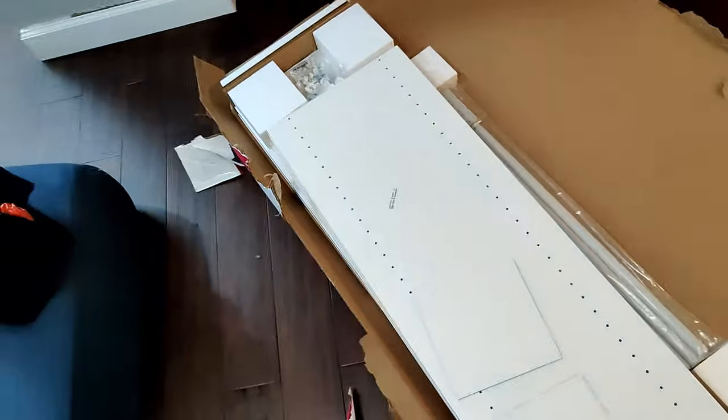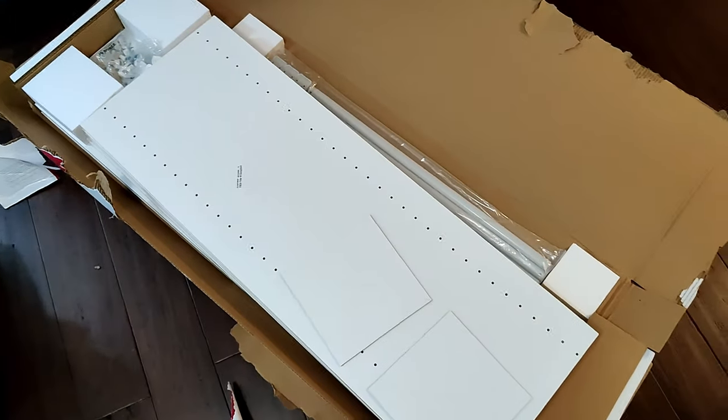We're about to start building this closet system. It's part of being a homeowner — it sucks.